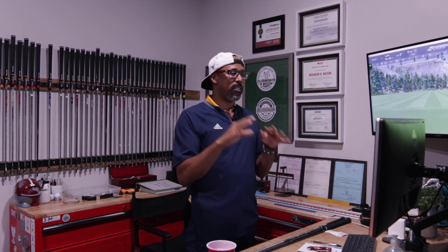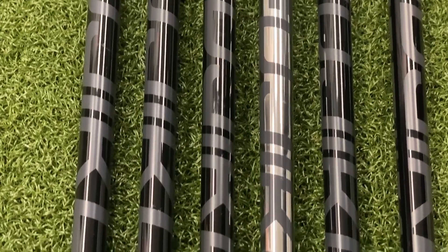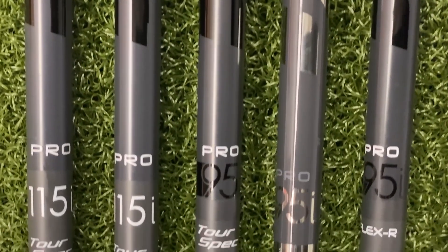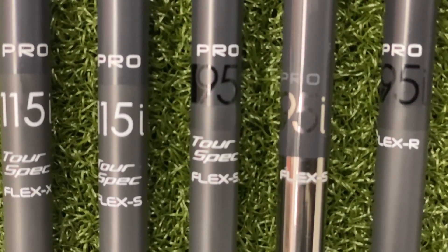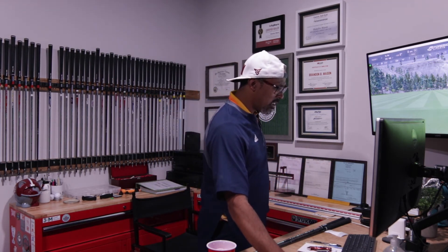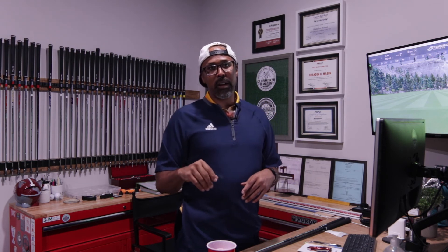The range is unlimited, so anybody can get into this shaft. If you're a better player wanting a lower, more penetrating ball flight, you'll probably want to go with the tour spec. The tour spec comes in a 95 stiff and extra stiff, and a 115 stiff and extra stiff. The 115 is roughly 116.5 grams, and the 115X is 117 grams. It's still light, but you can keep that ball low and penetrating.